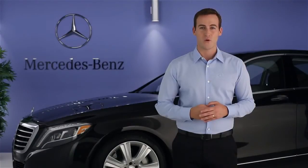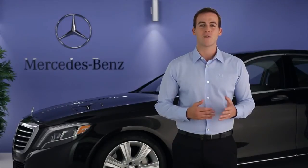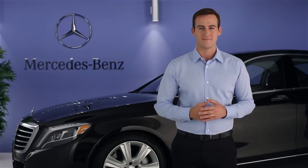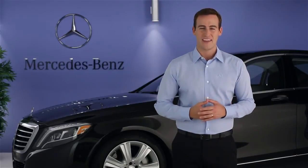Please see your operator's manual for more information. Remember, there's also an on-screen digital operator's manual in your command system. Just select Info on Radio from the main radio carousel. If you have further questions, your Mercedes-Benz dealer will be happy to help. Thanks for watching.